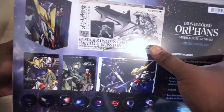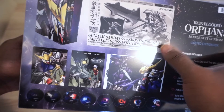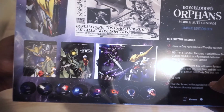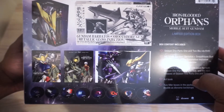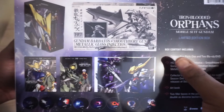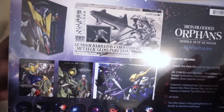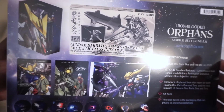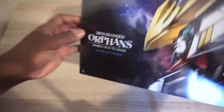It does come with a mobile Gundam model kit that you build, and when you build it, it becomes an awesome-looking figure. I'm probably not going to put that together in this video because that's going to take a long time. Since this is my first time getting a mobile model kit figure like this, I don't know if I'm going to make a video about that or not. But whenever I do a collection tour you'll probably see it all put together.